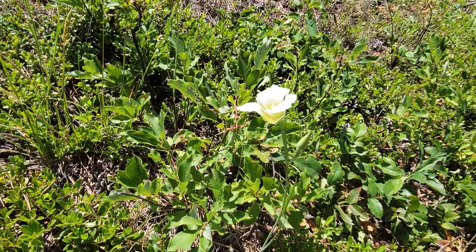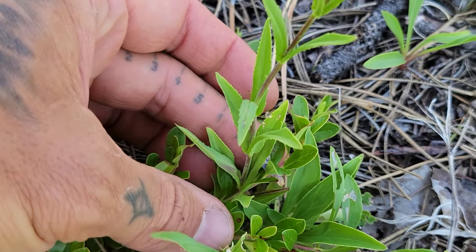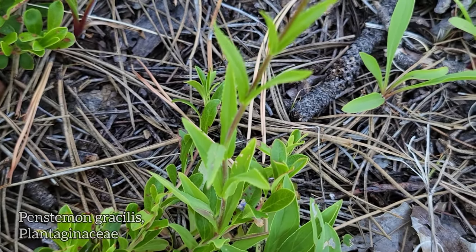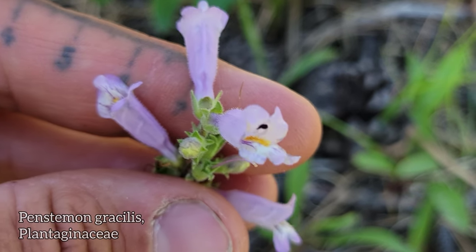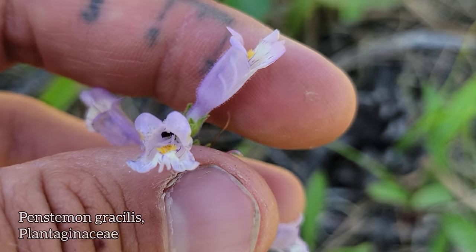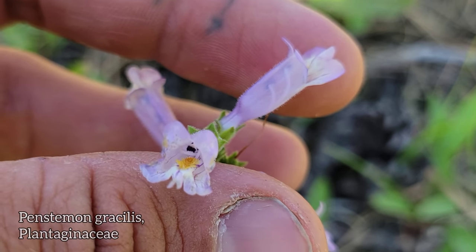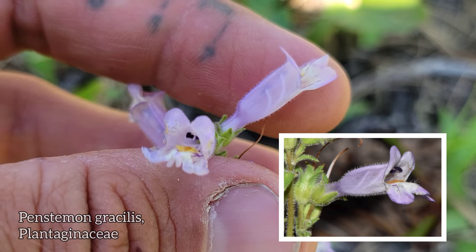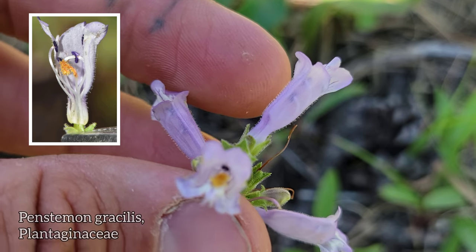We also got this Penstemon grasilis here. Looks like another boring penstemon — I love all the penstemons, I shouldn't say that, but a lot of them do look alike. You really got to get in there and look inside that bilateral corolla, and when you do with this guy you'll see he's got those purple anthers and a long beard-tongue — long stamens poking out to make sure that bee rubs its back against those purple anthers, collects all the pollen.